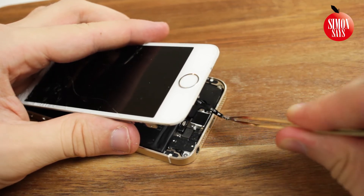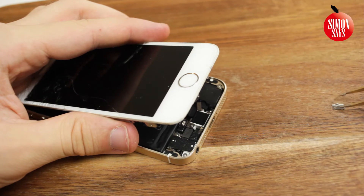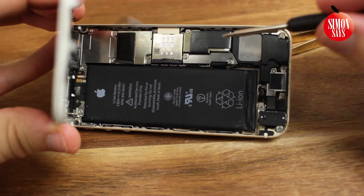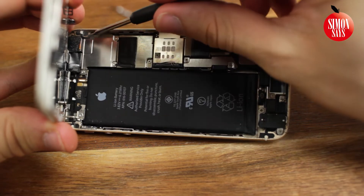I accidentally disconnected the home button cable at the same time — otherwise, that is the next step. When you have done that, you can open the display 90 degrees. The display's connectors are still connected. To disconnect the battery, remove these two screws. To disconnect the display, remove these four screws.